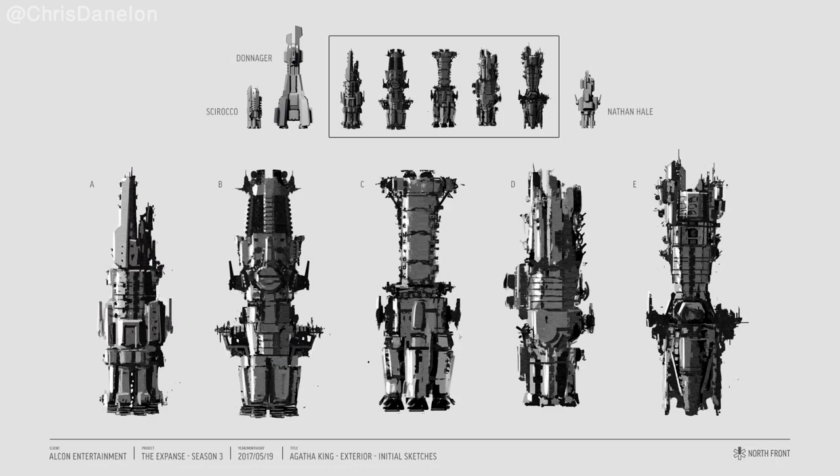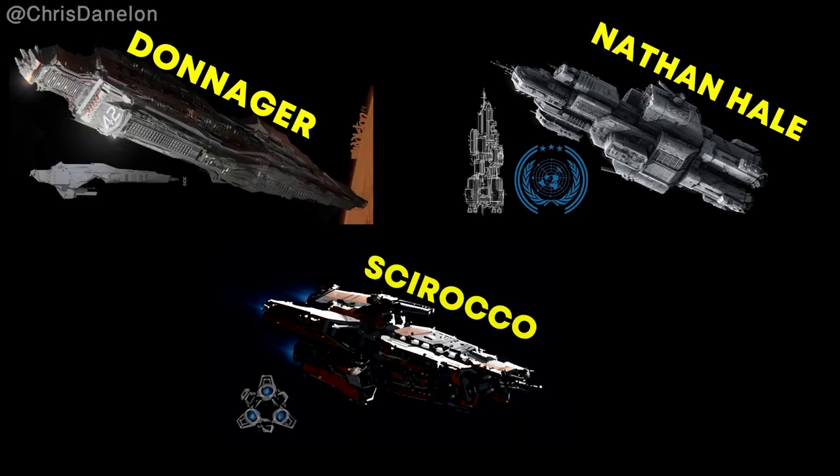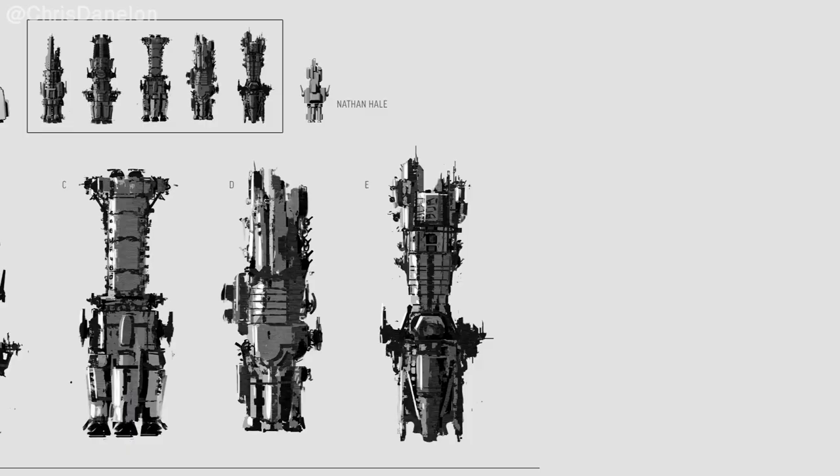Here are the first set of concept sketches made by North Front. We have five different concepts with a scale chart up above. The scale chart shows that the Agatha King is larger than both the Nathan Hale and the Sirocco, but smaller than the Donager. Out of these five sketches, I find design E to be really interesting — this design almost looks bug-like and somewhat organic.